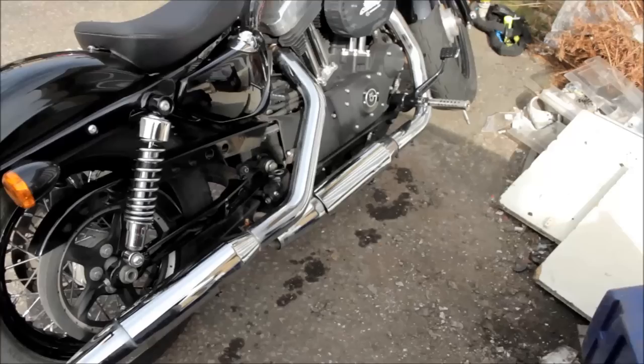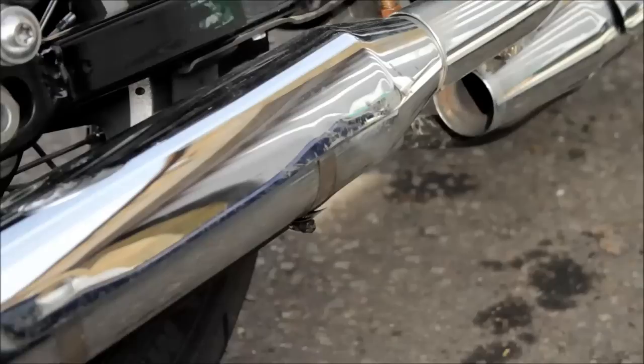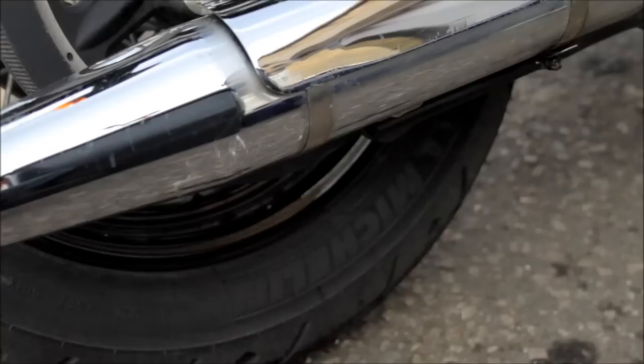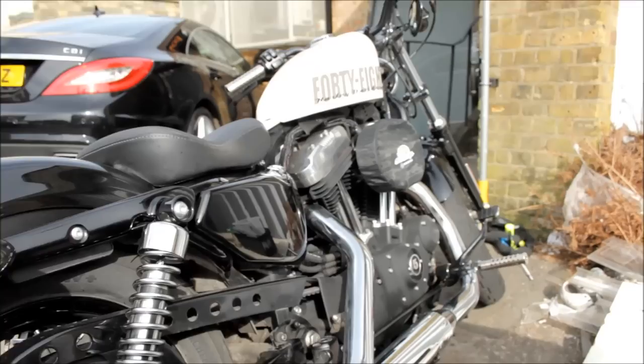I'm just about to fit new exhausts, and then I will have to find a new place to park it, because as you can see this time it's been washed and you can see the scratches all the way down and on the pipe as well. Freaking people. Anyway, that's it, I'll keep you posted.